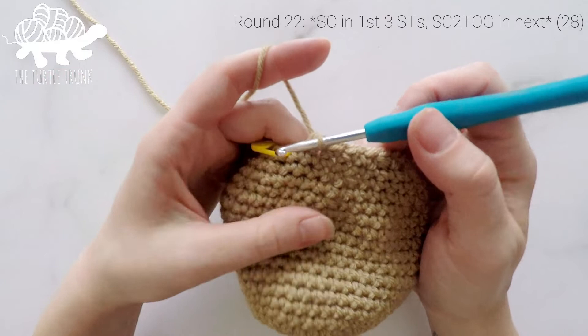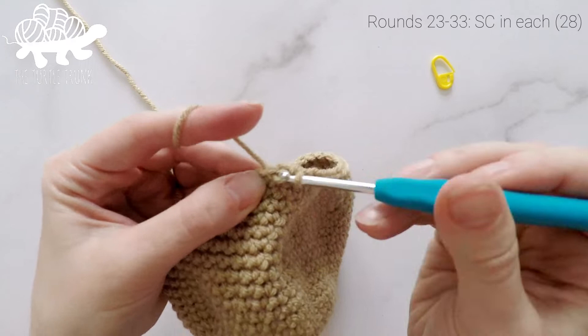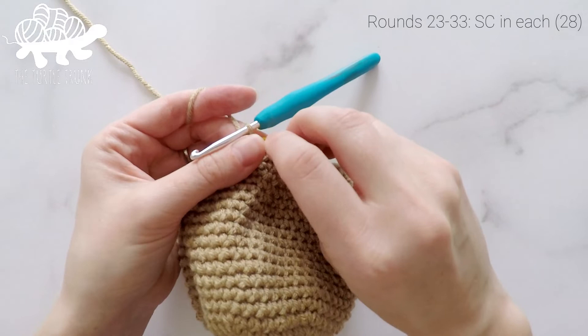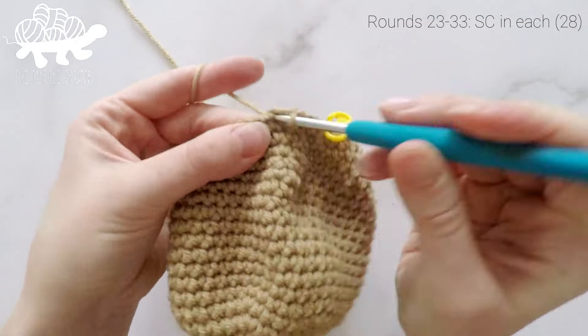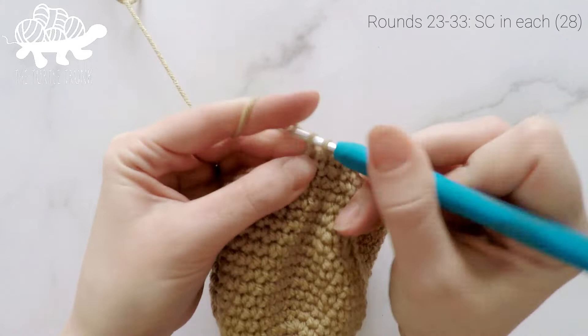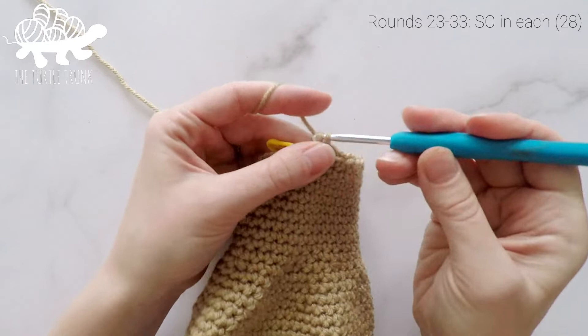For rounds 23 all the way to 33 — that's 11 rounds — just work one single crochet into each stitch around. Our stitch count is going to remain at 28 at the end of each round. Continue through the end of round 33, and at the end of round 33 our stitch count will still be at 28.